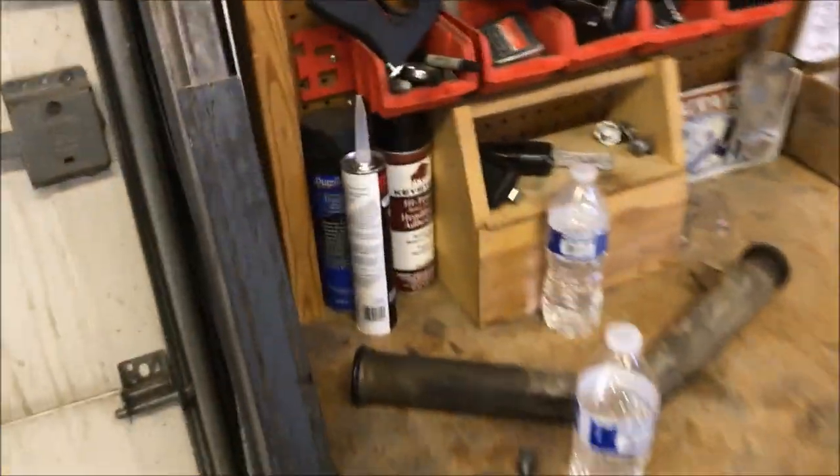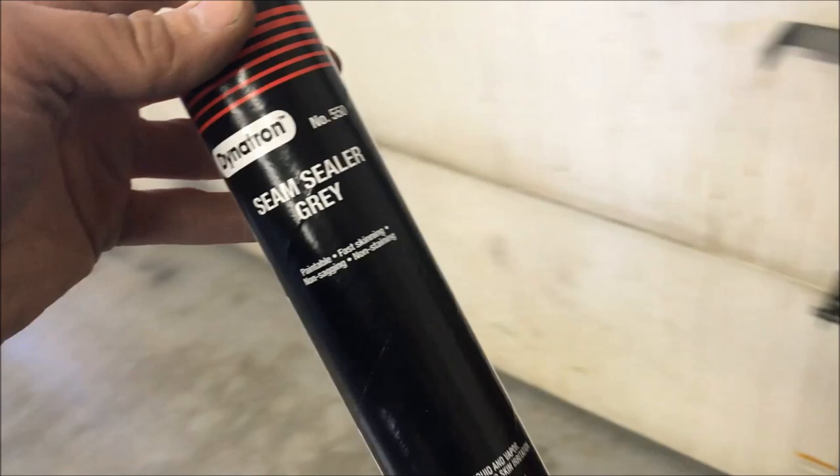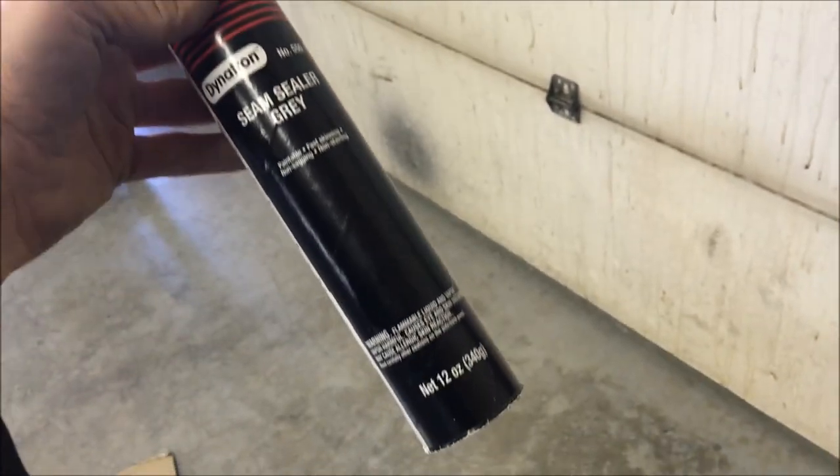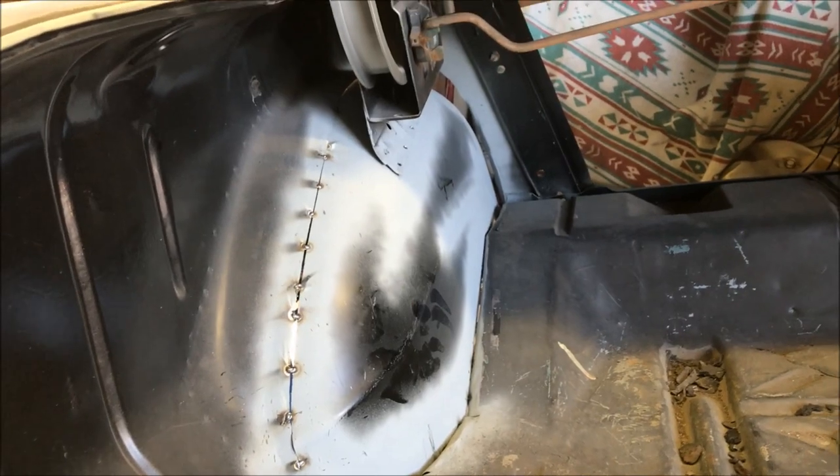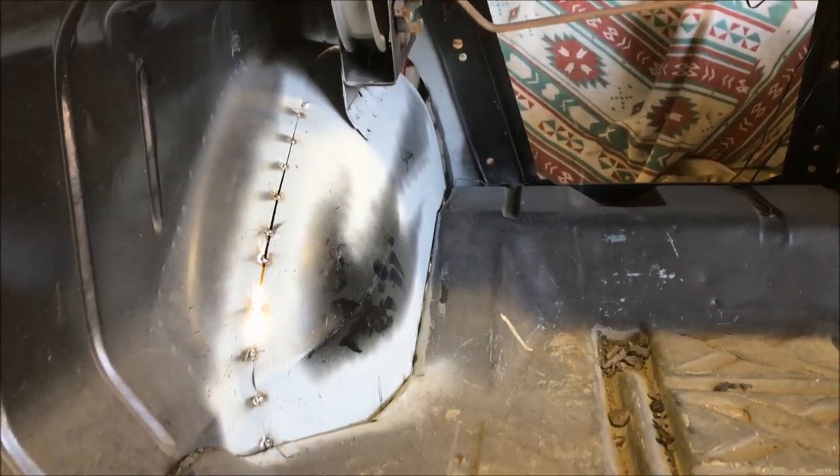I've got some seam sealer so that I could run that along all the seams to protect them from corrosion.